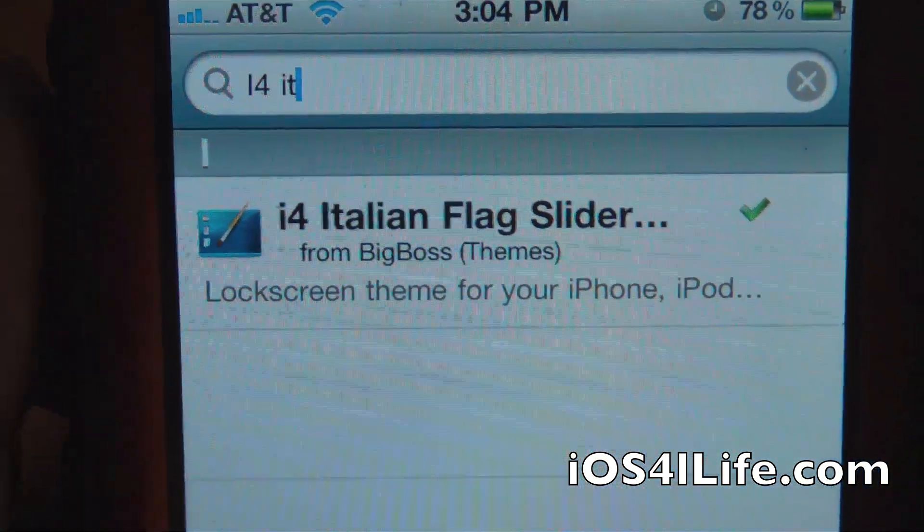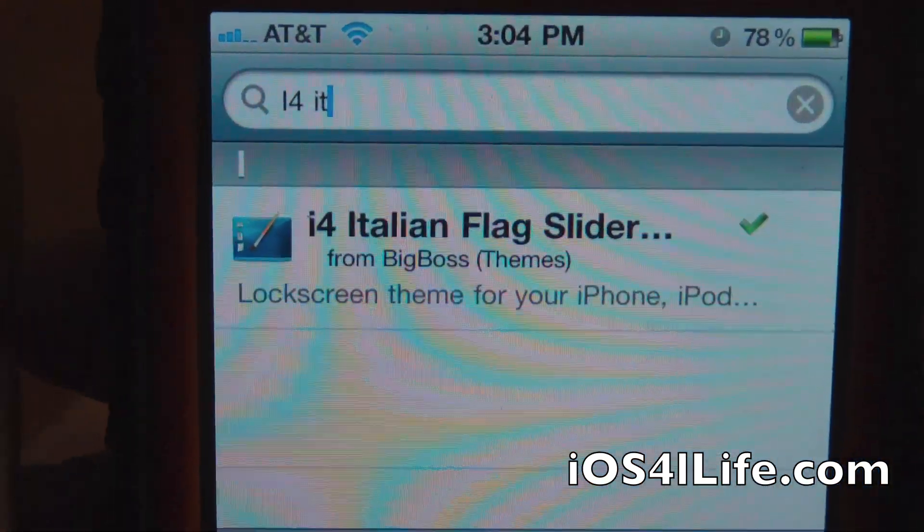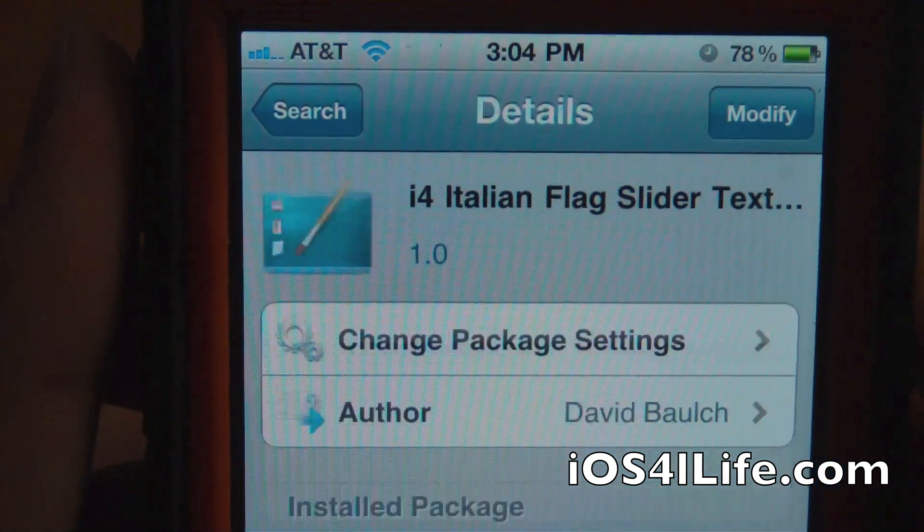And there you can see it right there. This is down in the description, so definitely download this. It's free on Insidia.